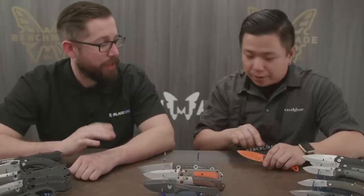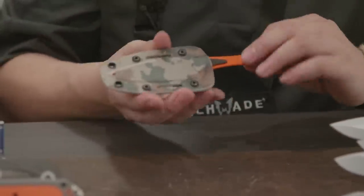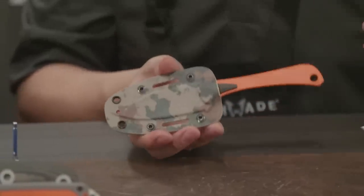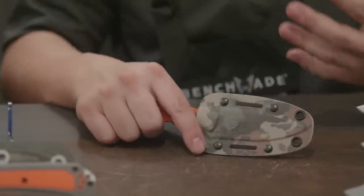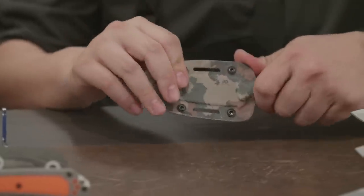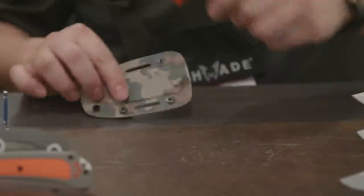This orange version comes with a Kydex sheath in First Light Fusion camo — we collaborated with First Light because they're big on protecting public access to public lands. As part of this collaboration, we're actually donating a portion of sales of this knife to Backcountry Hunters and Anglers — a great organization all about protecting access to public lands. The black version comes with a black Kydex sheath.